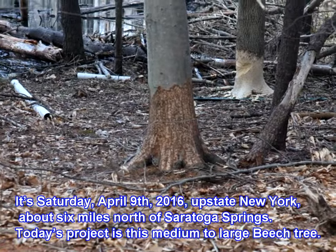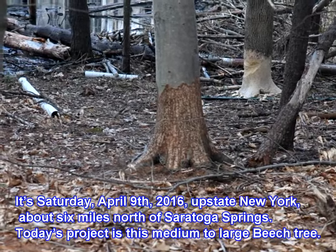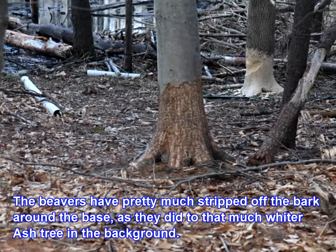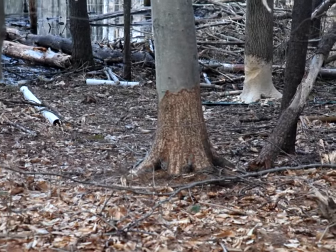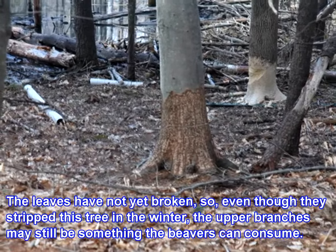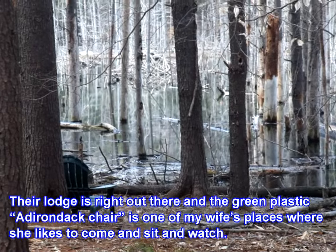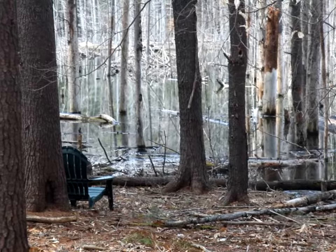It's Saturday April 9th, 2016, upstate New York, about six miles north of Saratoga Springs. Today's project is this medium to large beech tree. The beavers have pretty much stripped off the bark around the base, as they did to that much whiter ash tree in the background. The leaves have not yet broken, so even though they stripped this tree in the winter, the upper branches may still be something the beavers can consume. Their lodge is right out there, and the green plastic Adirondack chair is one of my wife's places where she likes to come and sit and watch.